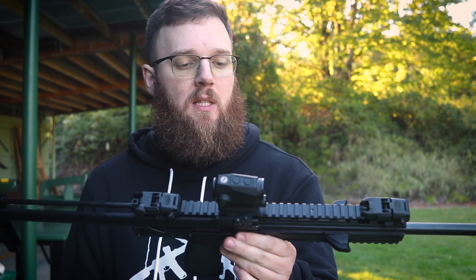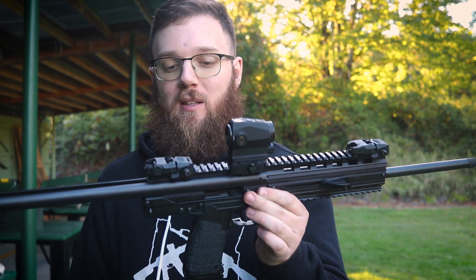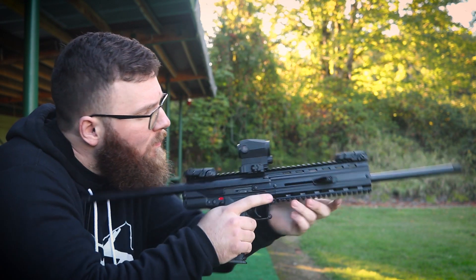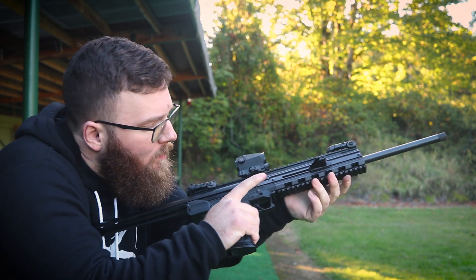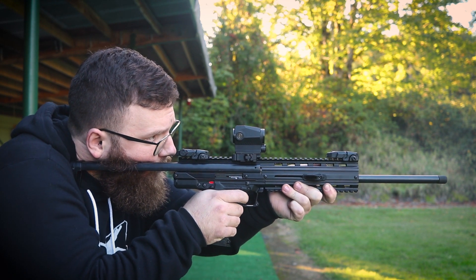I'll preface by saying — and I know this is going to upset a lot of people in the comments — I've only got about 300 rounds through this thing so far, across about three different types of ammo. I apparently have not been able to find something this thing likes. The way I was going to open this video was doing a couple of mag dumps, and I ran into significant issues during that process, which goes to probably what I'll be wrapping up with as far as my opinions on what Kel-Tec is doing.